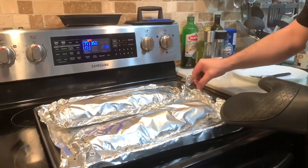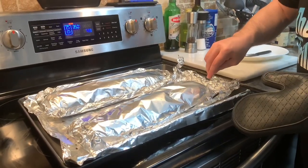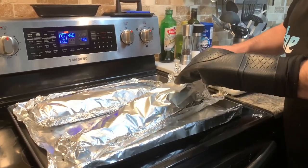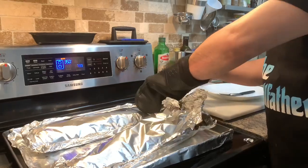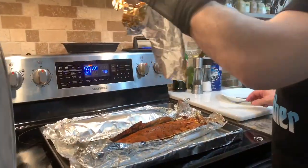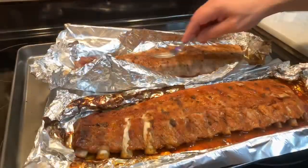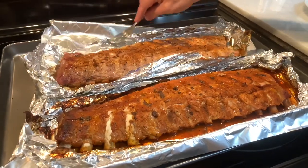Be careful with this part — there's steam in there and it's hot. I learned that the hard way. It's been hot for an hour. The one in front is with sauce and the one in back is without sauce.